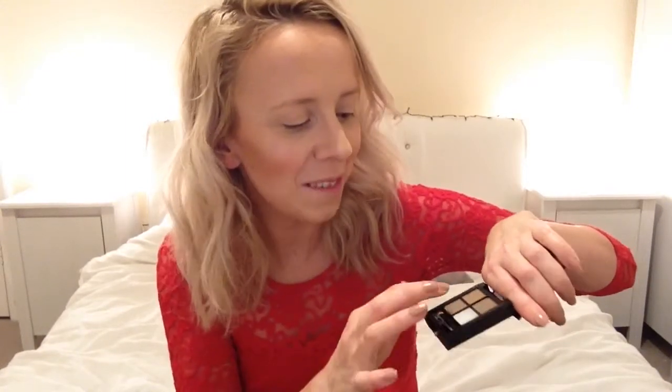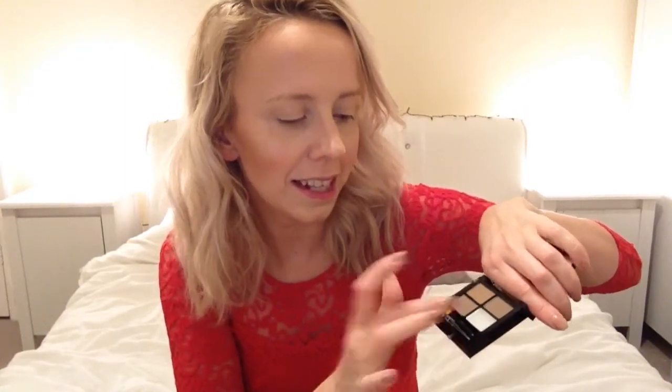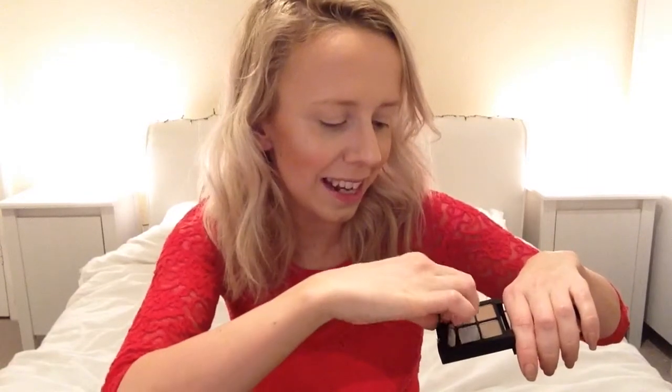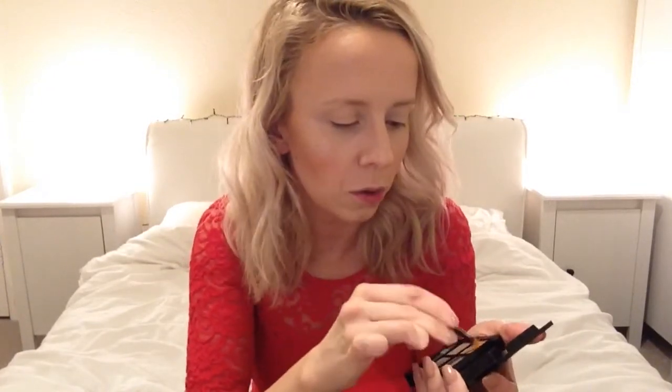For eyebrows, I'm going in with the first impression product: the Revolution Focus and Fix Eyebrow Shaping Kit in medium to dark. I chose medium to dark because reviews said it wasn't actually that dark, and the light to medium looked more warm undertone — I prefer cool. Opening it up, you get three little powders, a little wax, mini tweezers — so cute! — a tiny applicator, and a little mirror. This was only £2.50!